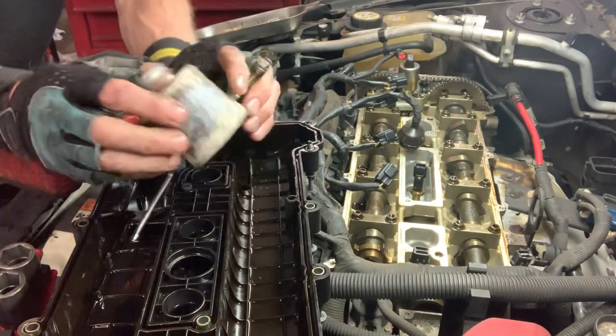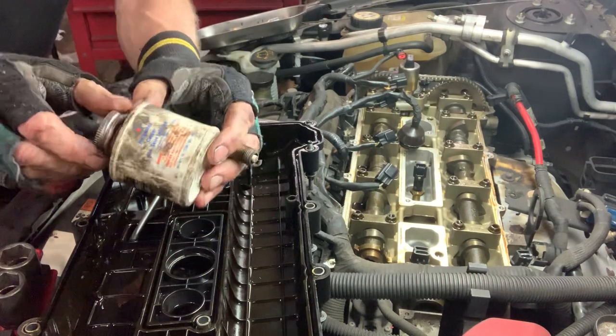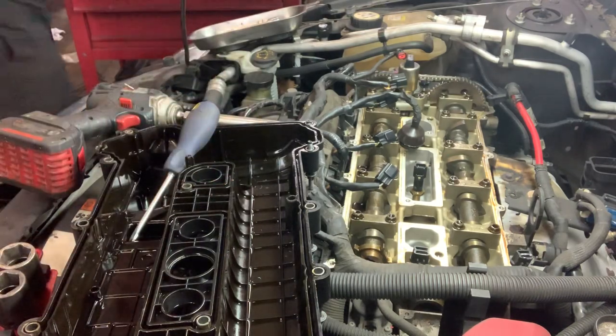I'm going to anti-seize all these spark plugs and put them in right now.